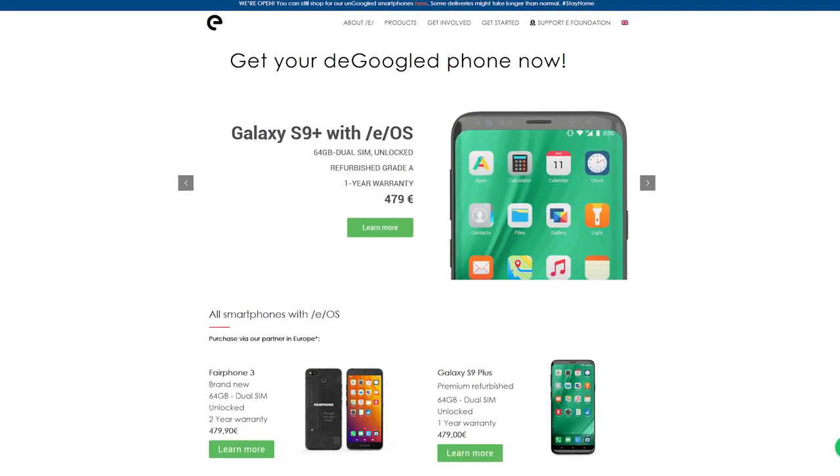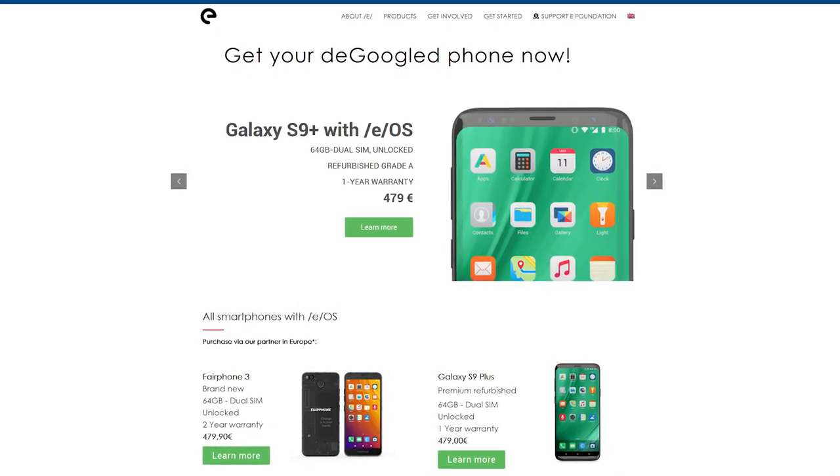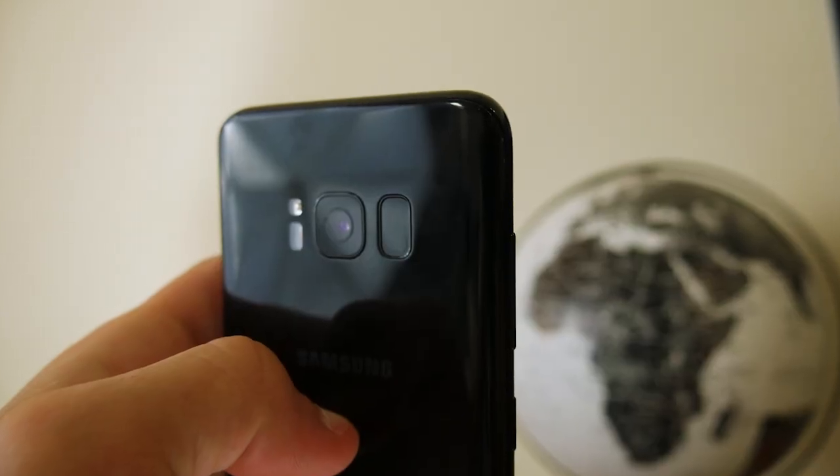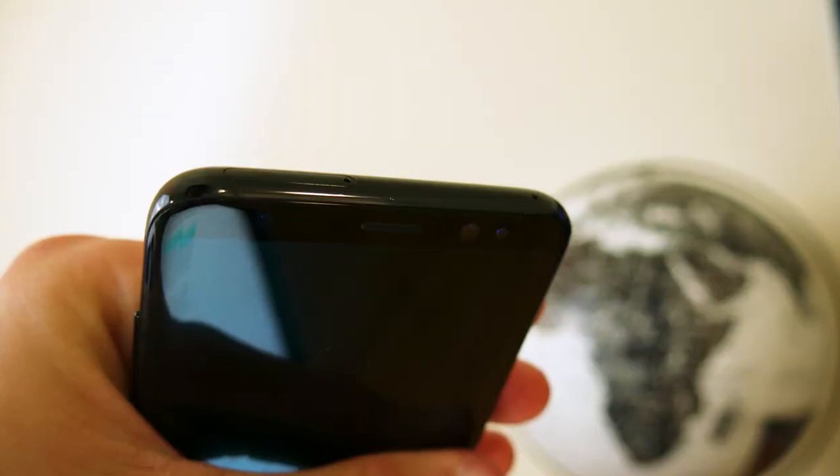E ships refurbished phones, something I admittedly forgot during my unboxing since it felt like a brand new device. After doing some really hard looking, I did find a couple of imperfections equivalent to something that may happen to your brand new phone within its first couple weeks. Not a big deal. Refurbished is a win in my book — it saves resources, it's cheaper, and it offers a like-new experience, so I don't see an issue with the refurbished side of things.